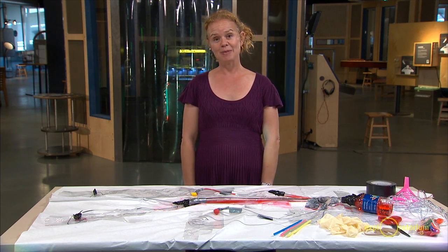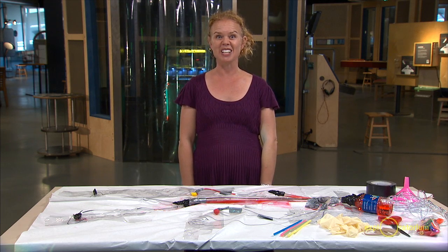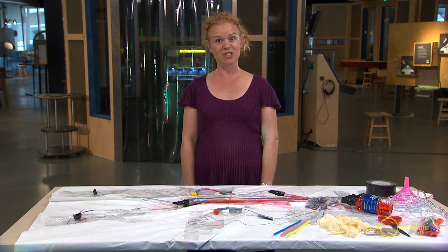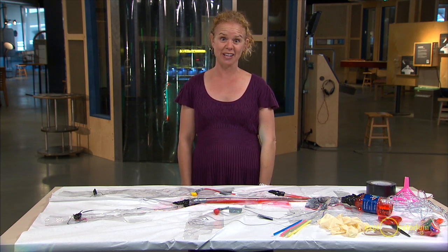Today, I'm going to show you an activity where students are going to build a circulatory system, and then they're going to evaluate it, and we're going to start to consider the structure and function of the actual circulatory system and why it works the way it does.